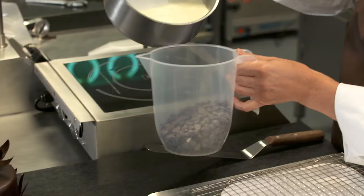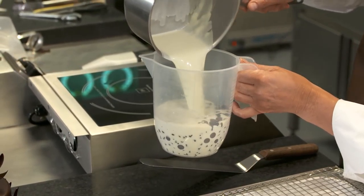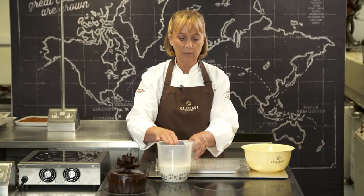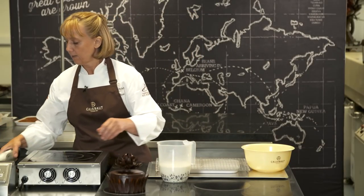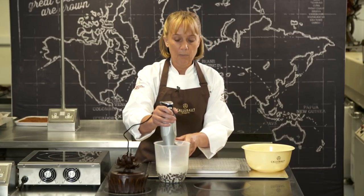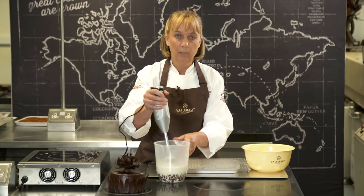Rather than whisk it, I'm going to use a hand blender. I'm going to place the hand blender straight into the bottom of the jug and I'm not going to move it up and down lots, because I don't want to get loads of bubbles in my glaze. So I'm just going to leave it on the side.